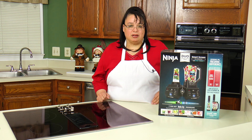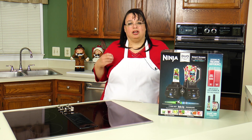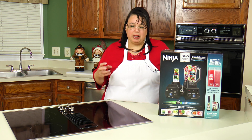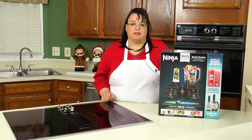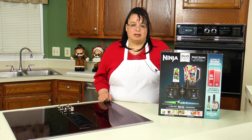A lot of blenders result in a frothy looking, light colored smoothie. This allows you to pump out the air and keep that bright, vibrant color of your fruits and vegetables and maintain the quality of it up to eight hours.